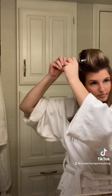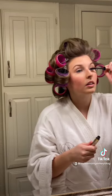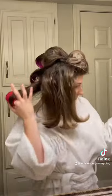I divide each section, give it a little spray with this hot set setting spray that I'll link in my link-to-know along with everything else, and then once they're all rolled up I hit it with a blast from my hair dryer and then let it sit as long as you want.